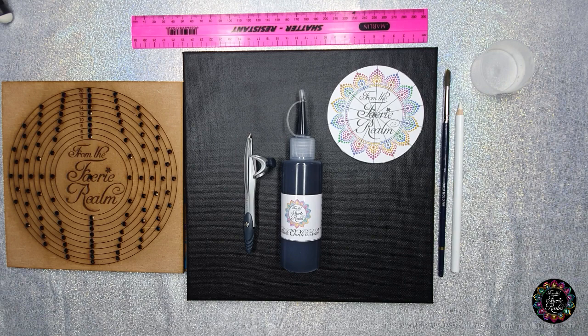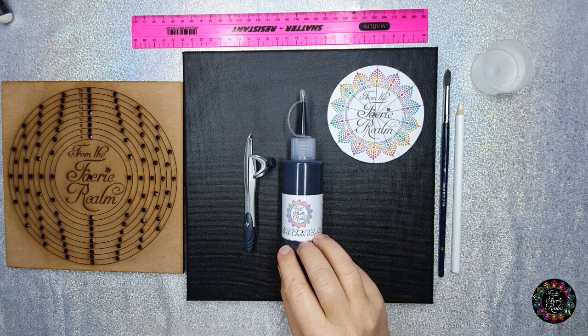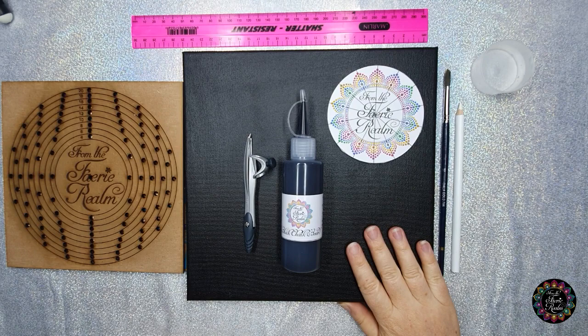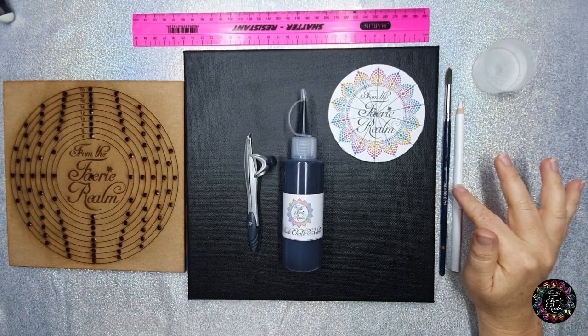What you're going to need is your background or black chalkboard paint. If you haven't watched my video on paint yet, I suggest you do so now. You're going to need your surface that you're going to be painting on — I've got a canvas here. You're going to need your stencils, your drawing compass, ruler, your touch-up brush, your white charcoal or chalk pencil, and a little bowl of water.